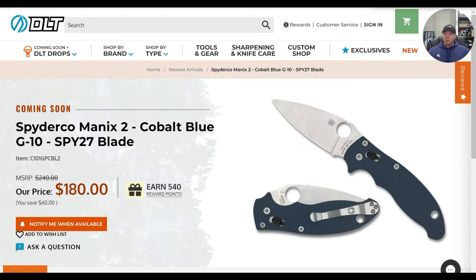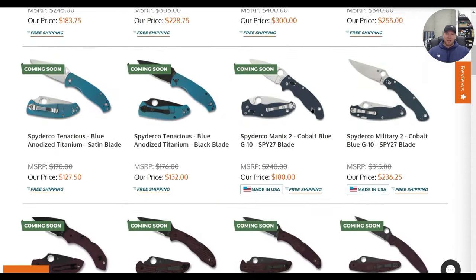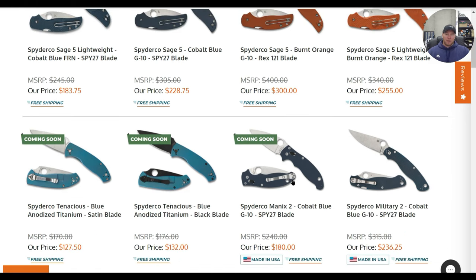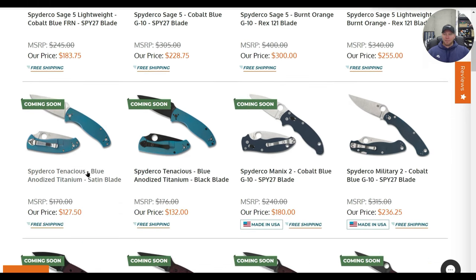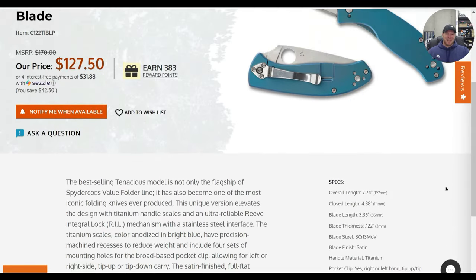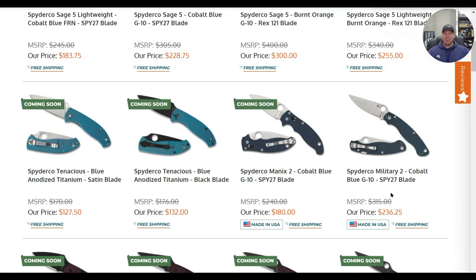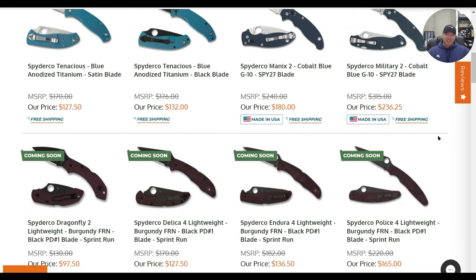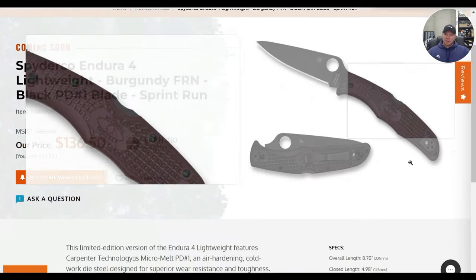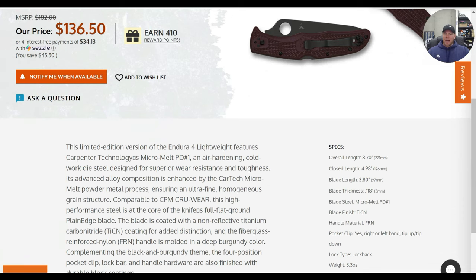If you want to pay $45 less and don't care about G10, $255 for Rex 121 — I can't call that bad. The Manix 2 is awesome. I might pick up the Sage 5 in Rex 121 and then the Manix 2 in cobalt blue. What I don't like is the Spyderco Tenacious in titanium with 8Cr13MoV for $127 or $132 for the black — yikes.